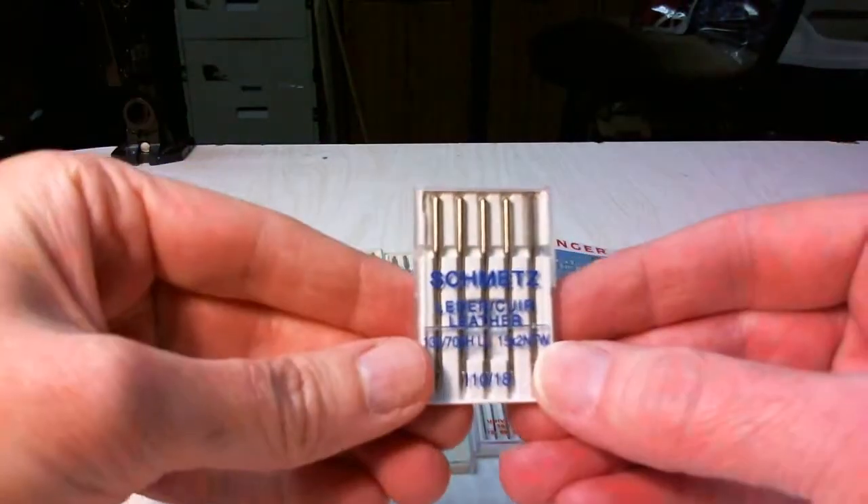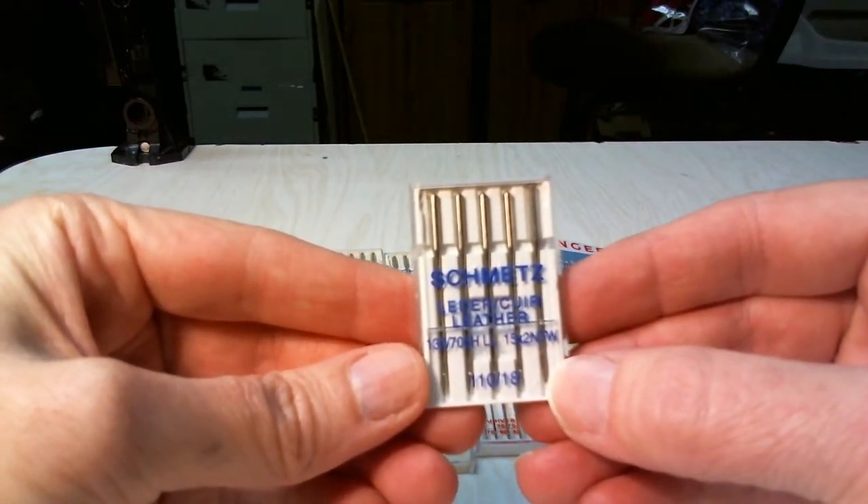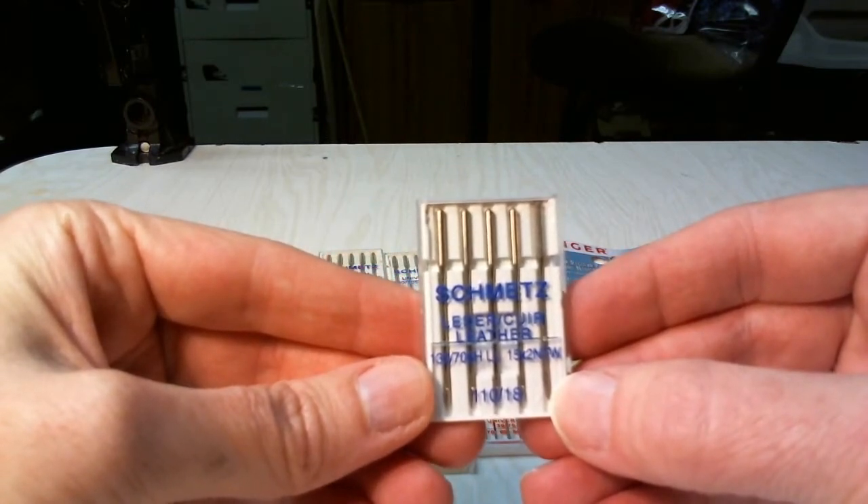This is a leather needle. These will also come in different sizes. These are made a little bit more heavy duty and they are also made so that they can cut through the leather as you're stitching.